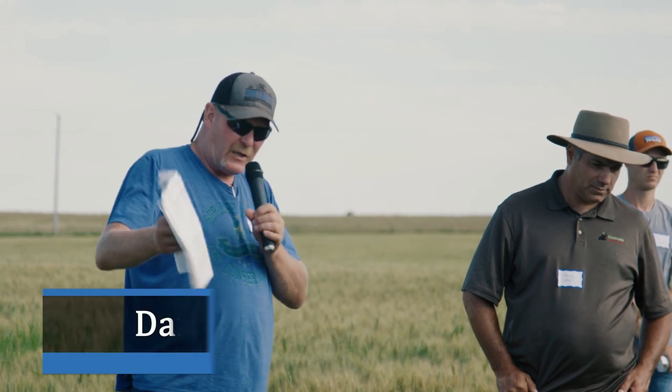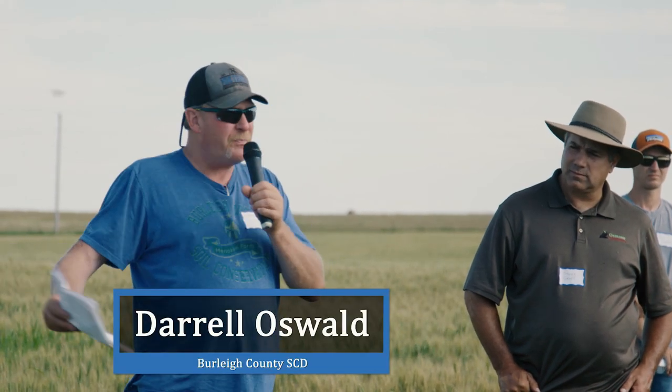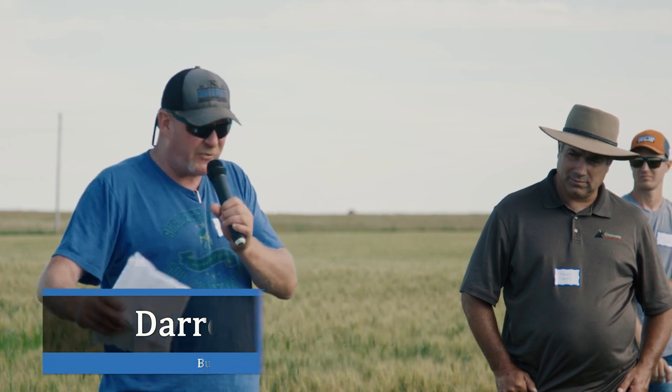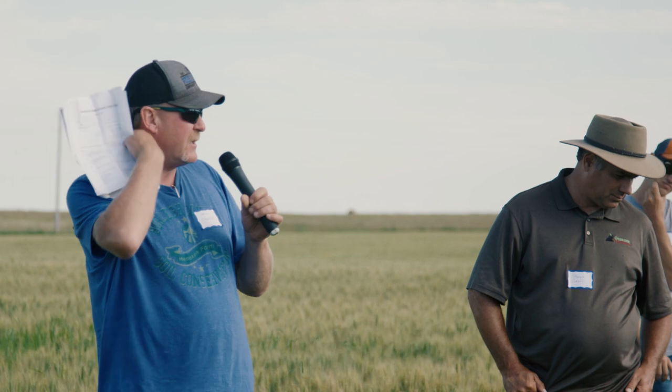I'll give you a little quick background on these fields. I was given it on the way up. This is Field Three, and this is the continuous wheat field. It's been continuous wheat every year since 2009, and it contains full fertility.